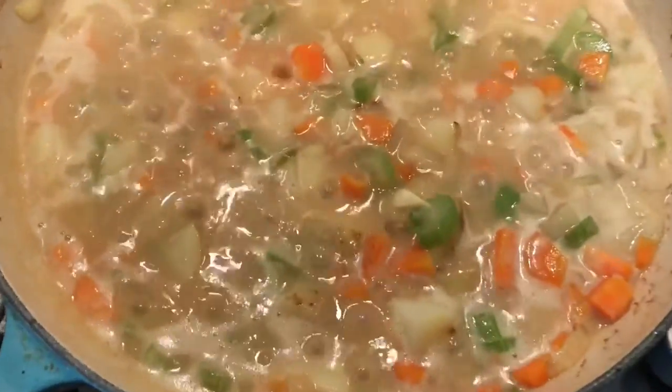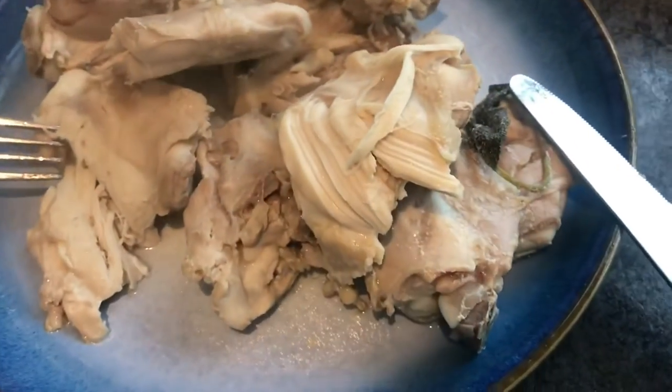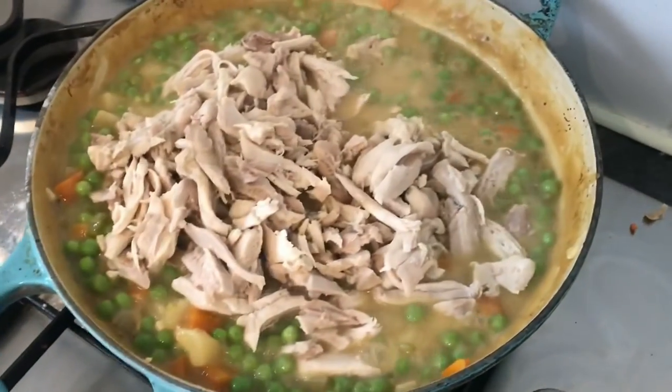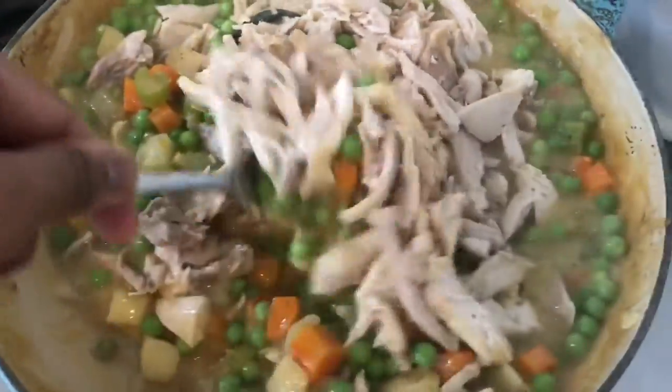So I've poached the chicken and I'm also making a sauce of celery and carrots, potatoes and peas in the pie. Once the chicken's poached I can shred it into little pieces and add it into the sauce. I've also put some oat milk in there and a little bit of flour to thicken up the sauce.